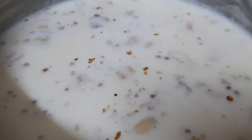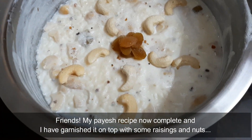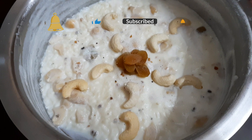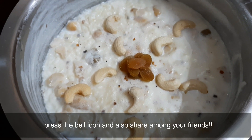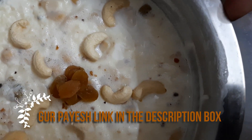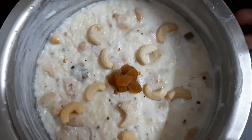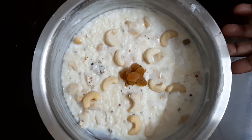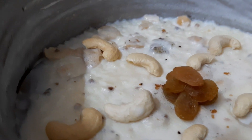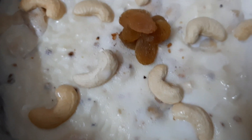Thank you so much for joining us. We will be able to make a garnish with our recipe. Like and subscribe to the bell icon and share it with us, and we will be able to learn more. Thank you very much for joining us today, and we'll see you in the description box. We'll see you in the next video. Thank you.